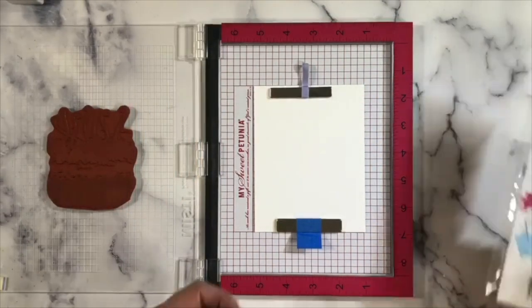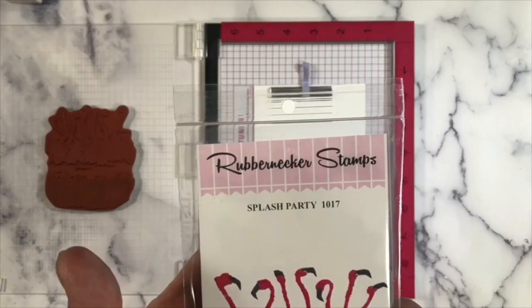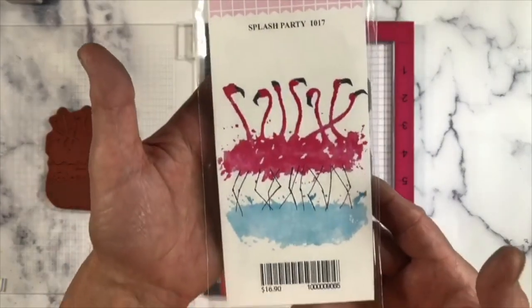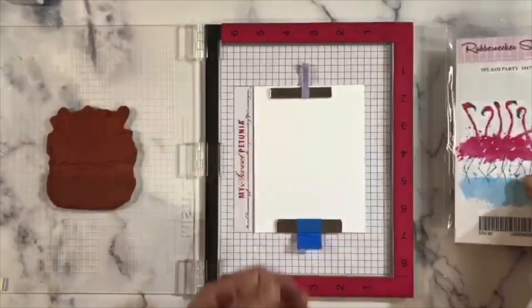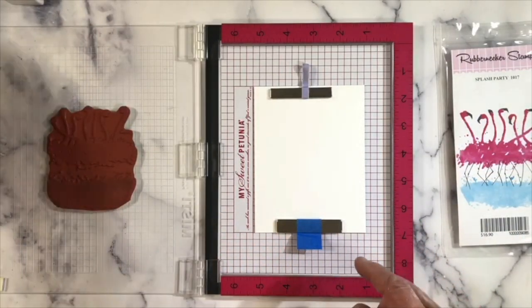Today we're going to work on the Splash Party number 1017. I'm going to do this with our new ColorFuse inks because I've got lots of choices of lights and darks. We're going to tape down a piece of cardstock and I've got my main panel right over here on this side.